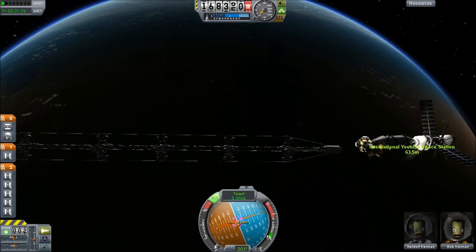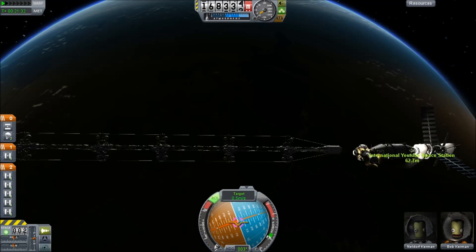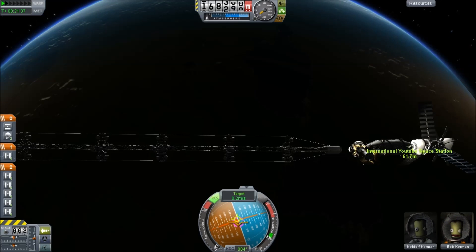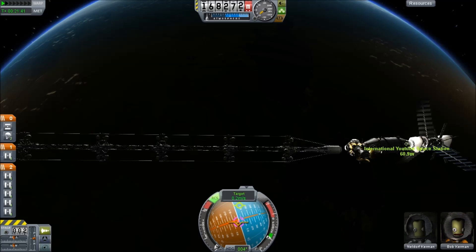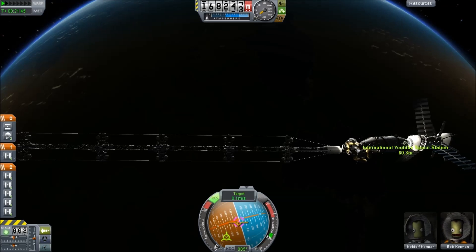I didn't want to add another control — I guess I could have added a probe body and flown it from there, but that's not what happened. So I just did it this way and manually maneuvered this thing in. I think I miss a couple of times — yep, it misses.